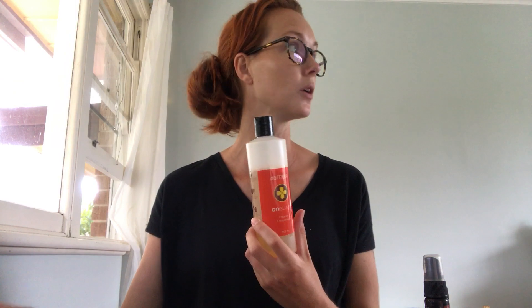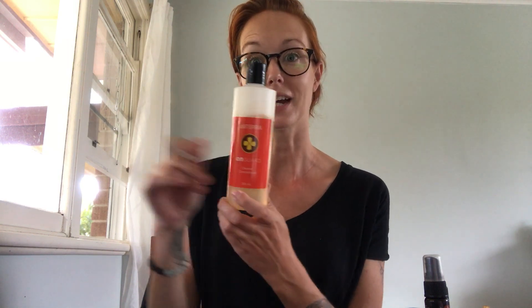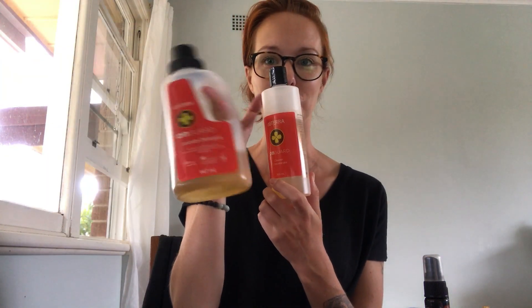If you don't want to make up your own spray with the oil, there's also the cleaner concentrate. I use this every now and again in my spray bottle. It's also really good for stains on clothes — if you've got kids or you're just a clumsy adult and get food on your clothes, pop it on as a stain remover before putting it in the wash. Then in the wash, you can use the OnGuard laundry detergent. I love these two combined together.